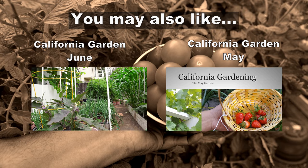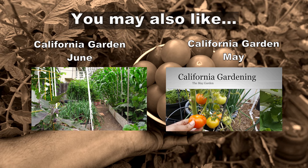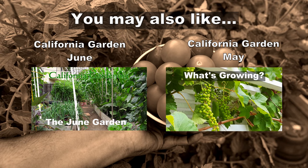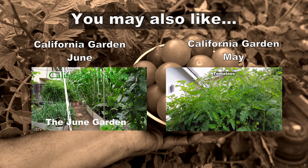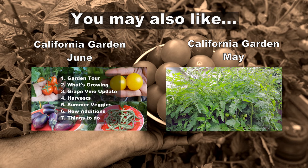So there we have it folks — that was our video on the monthly gardening series for July. If you liked our video please give us a thumbs up, leave any comments below, and do check out our other videos as well. We'll see you again soon. Happy gardening!